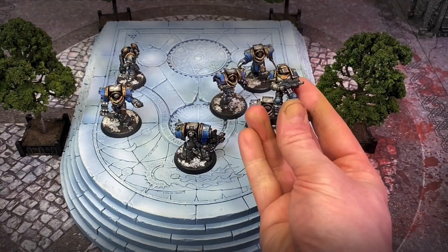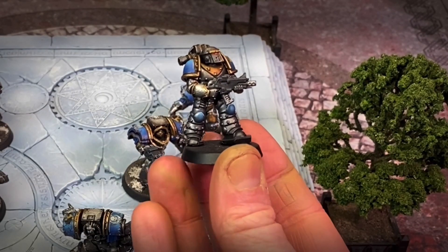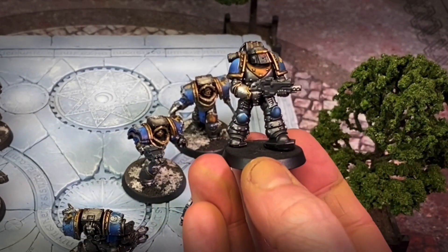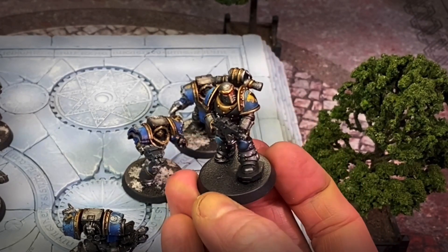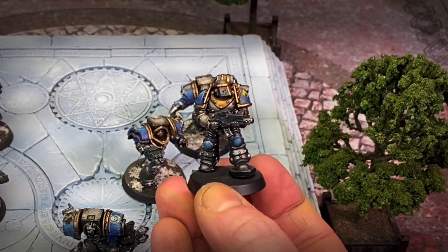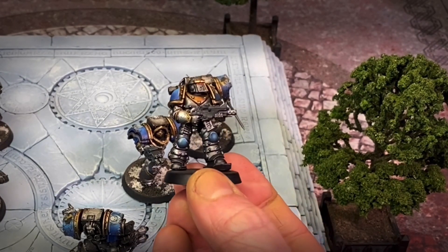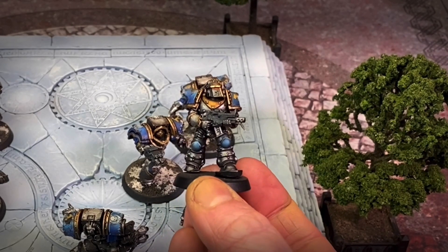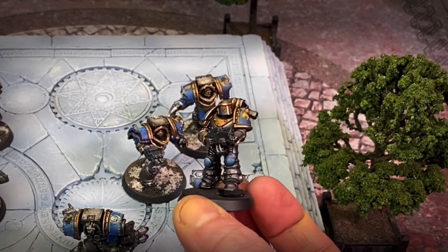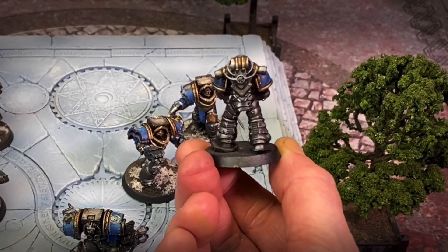I'll just show you here — this is the Mark III, or Mark II even, I think it is, because it hasn't got the extra plates on the shins. Again, very nice. The heads are just the Horus Heresy ones you get from the GW plastic kits. It just adds a little bit of beefiness, and the heads look far more in proportion to the bodies than James Workshop's — I need to say James Workshop; it's on my mind — than their own kits.